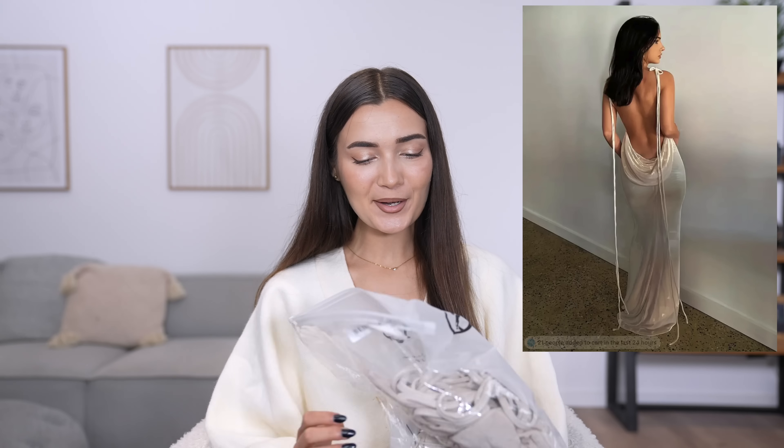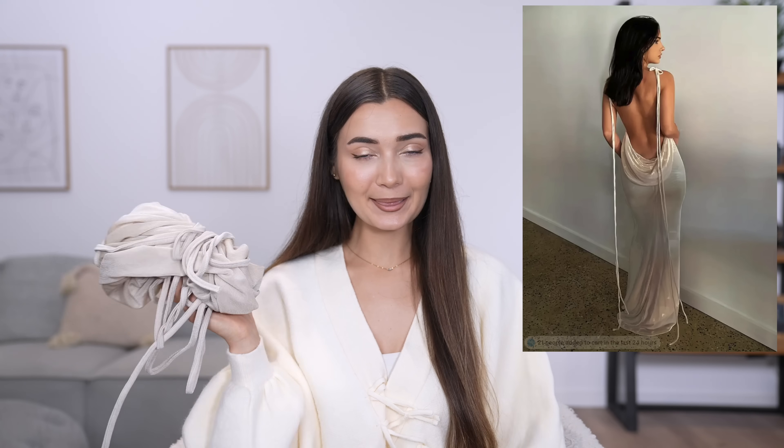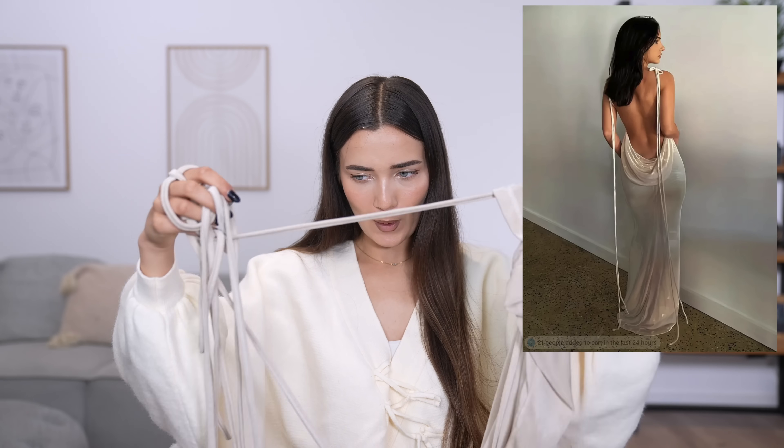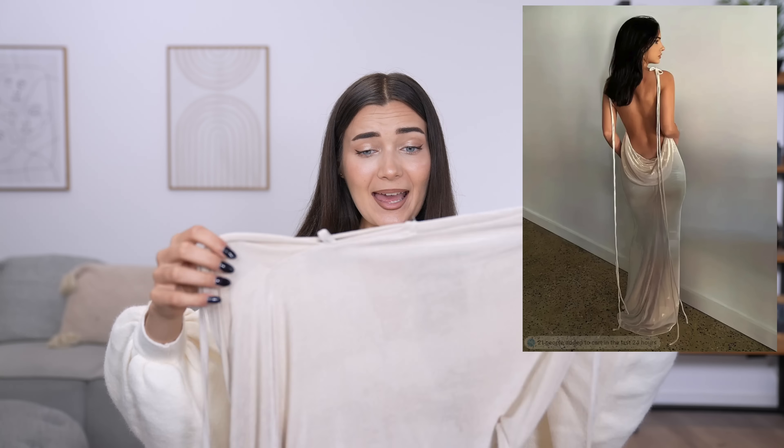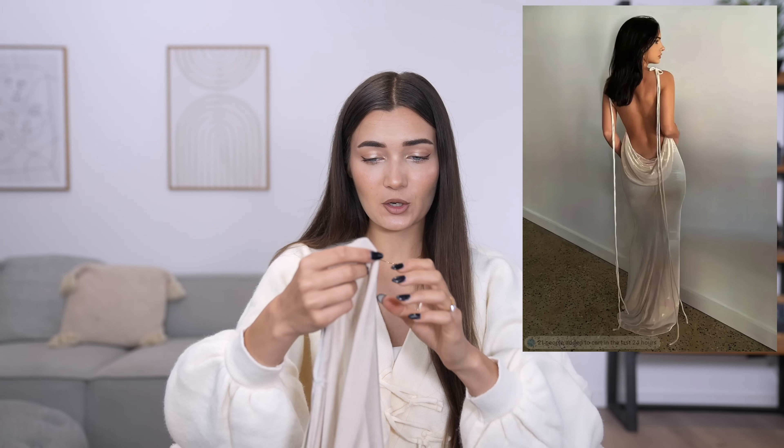The next dress is this one right here — this one was ten pounds, a little bit more pricey, but the color is already perfect.